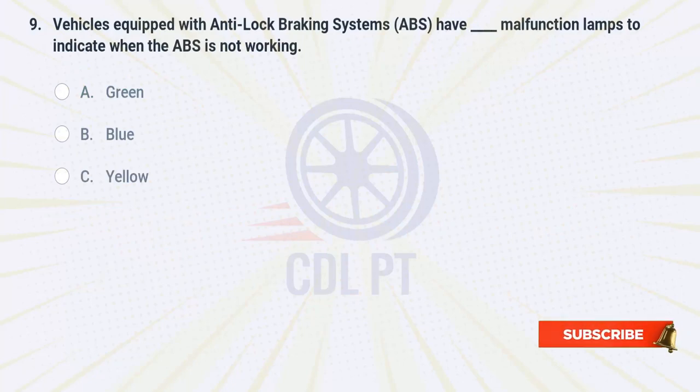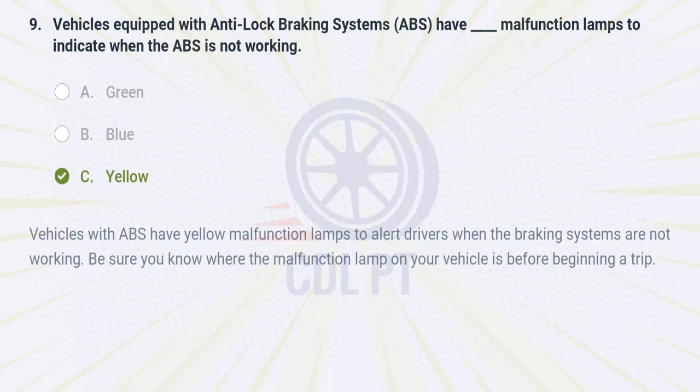Vehicles equipped with anti-lock braking systems have fill-in-the-blank malfunction lamps to indicate when the ABS is not working. A. Green. B. Blue. C. Yellow. Answer: C. Yellow. Vehicles with ABS have yellow malfunction lamps to alert drivers when the braking systems are not working. Be sure you know where the malfunction lamp on your vehicle is before beginning a trip.